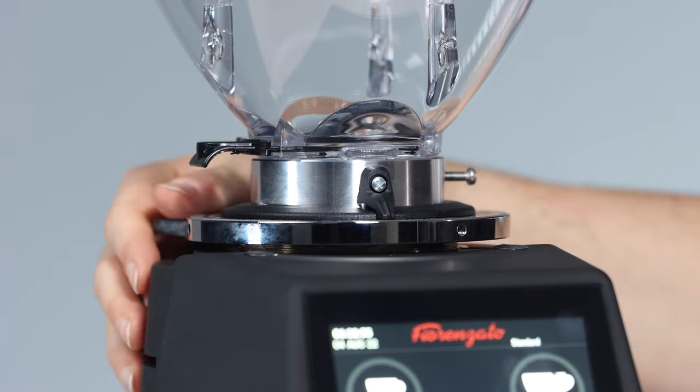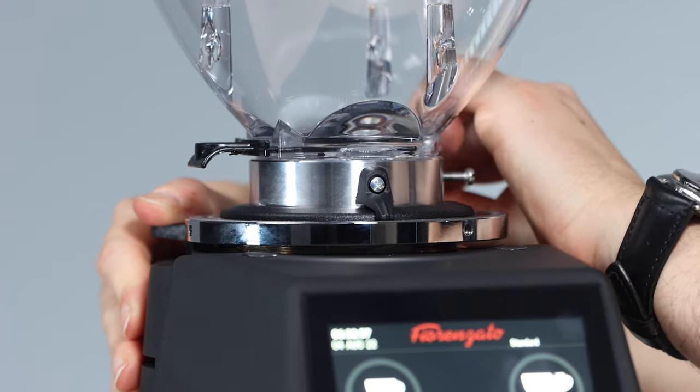From a screen perspective, I think this is one of the best grinders on the market. Bang for buck, considering they come with Red Speed burrs and the amazing ability to change everything from the screen, it really is a cool grinder. Adjusting the grind: you press this button down, then move it counter-clockwise for fine, clockwise for coarser, and dial it in like you would any other grinder.